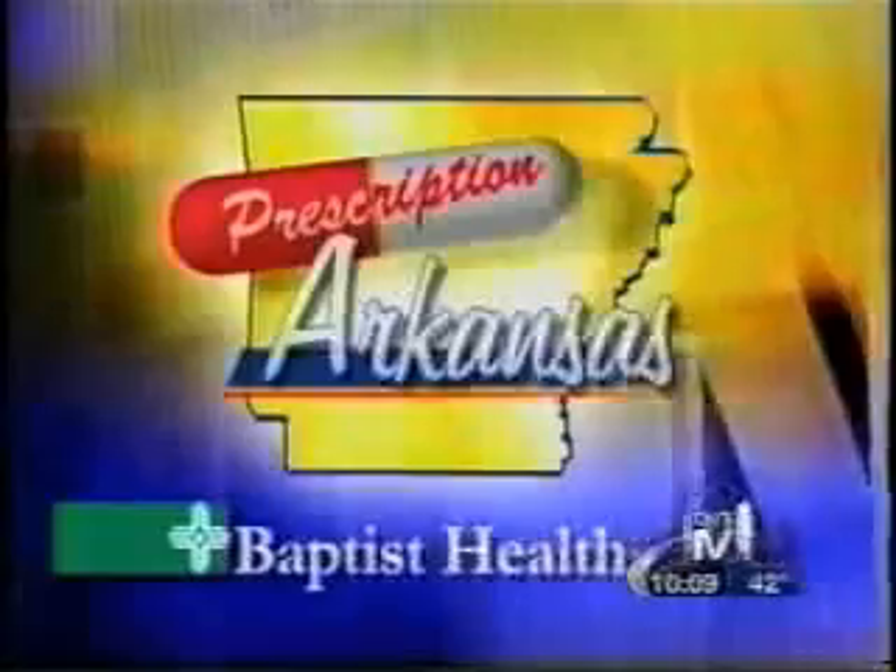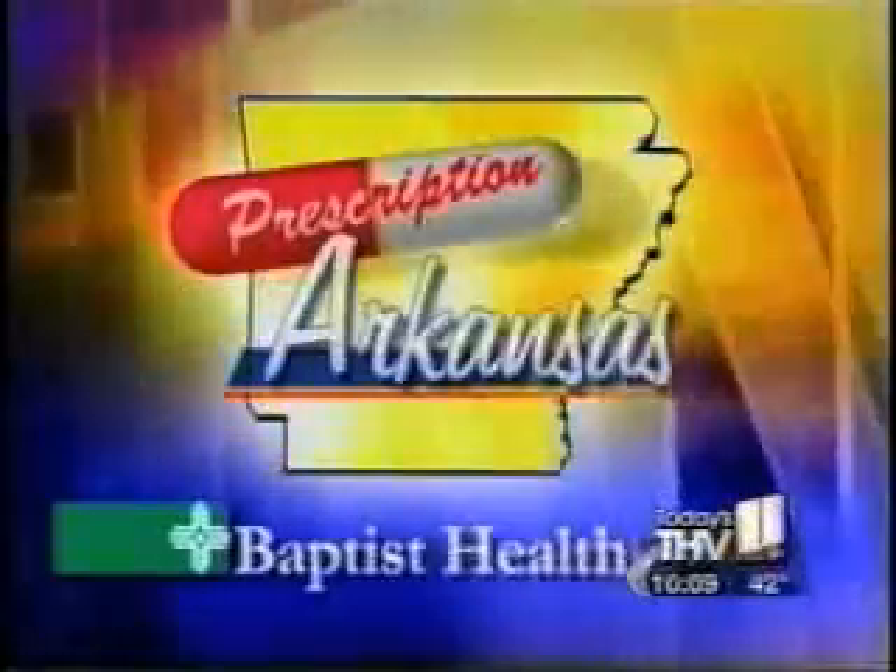A spine fracture can leave you immobile, in extreme pain, and unable to do things for yourself. In tonight's Prescription Arkansas report, we learn about a minimally invasive procedure that can have you back to life as normal in no time.